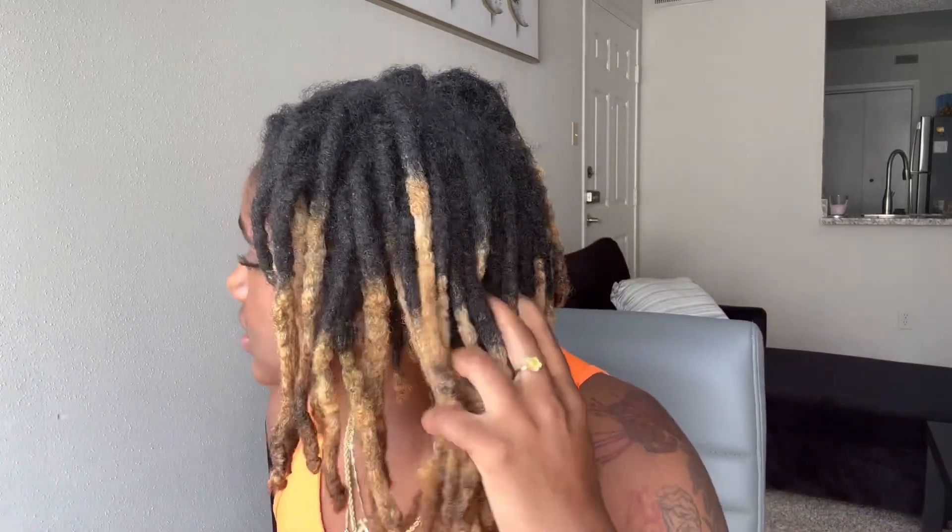Let me show you how I take my locks from this dryness. I start with my roots always — especially when I don't have a retwist. When I have a retwist I usually do my ends first, but since I don't have a retwist I just do my roots and then work my way down to my ends and the rest of my strands.